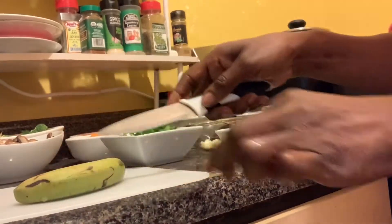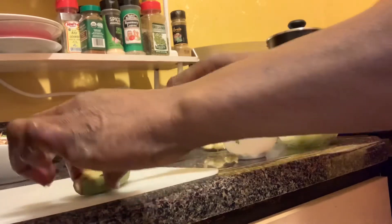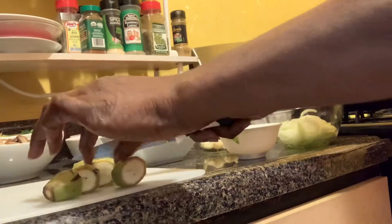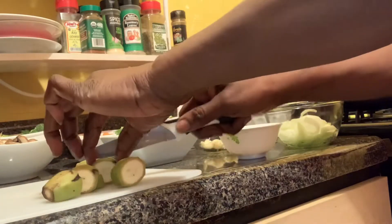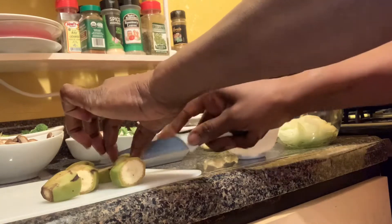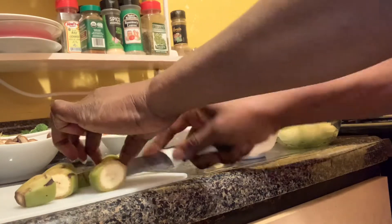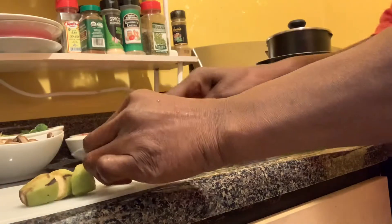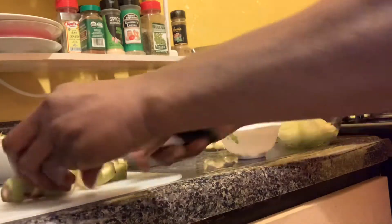The first thing I'm going to do, I'm going to slice the bananas — slice them very thin so they can cook easily.